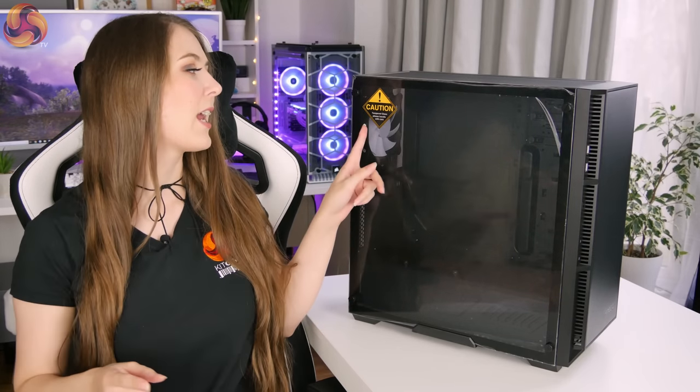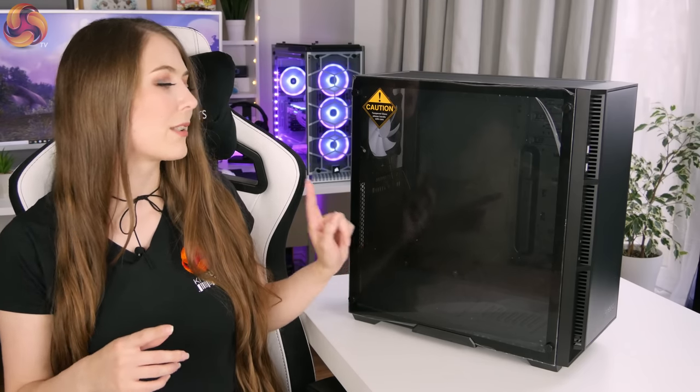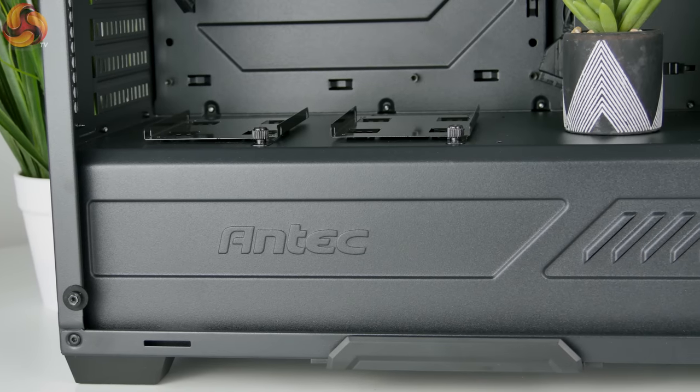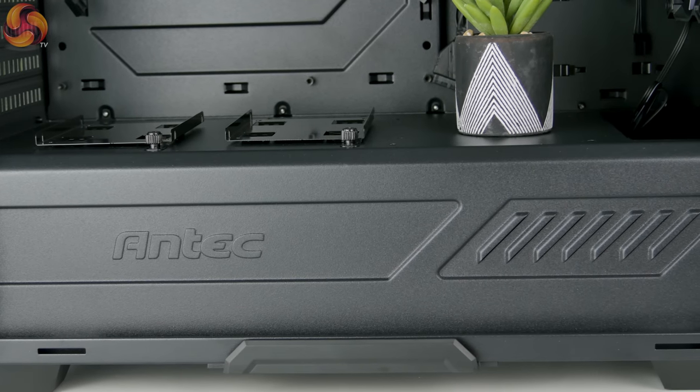If you like to see what's going on inside the case, it has got a tempered glass side panel. I definitely think this is a better choice than acrylic — even though acrylic is cheaper it scratches more easily, so I definitely prefer tempered glass. On the inside, thankfully, because it has a giant window that covers pretty much the whole side, there is a PSU shroud that runs along the whole length of the case, which is really going to help keep power supply cables under control.